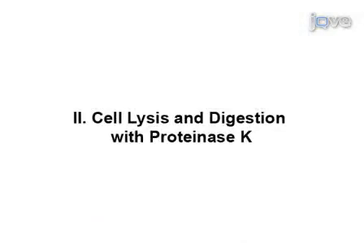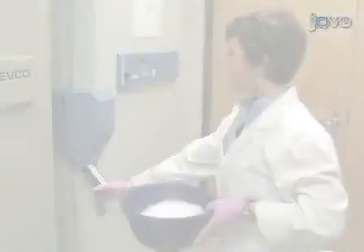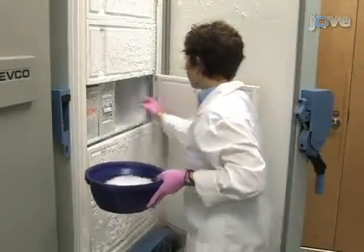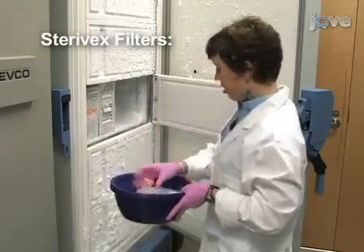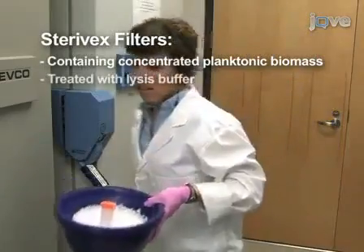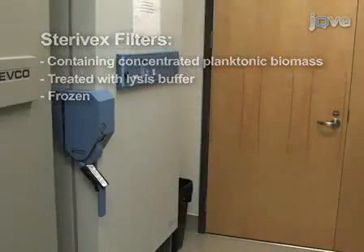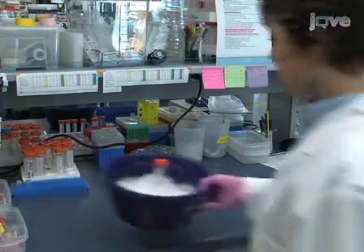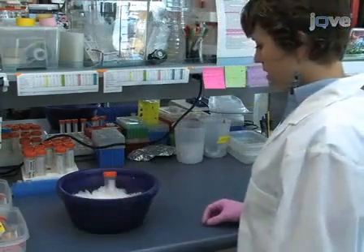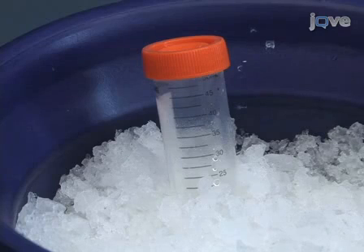So let's get started. Begin this protocol by thawing, on ice, the Sterivex filters that you have previously concentrated with planktonic biomass, treated with lysis buffer, and frozen. For simplicity, here we describe the procedure for processing an individual filter. In practice, we recommend processing 15 or fewer filters at a time.